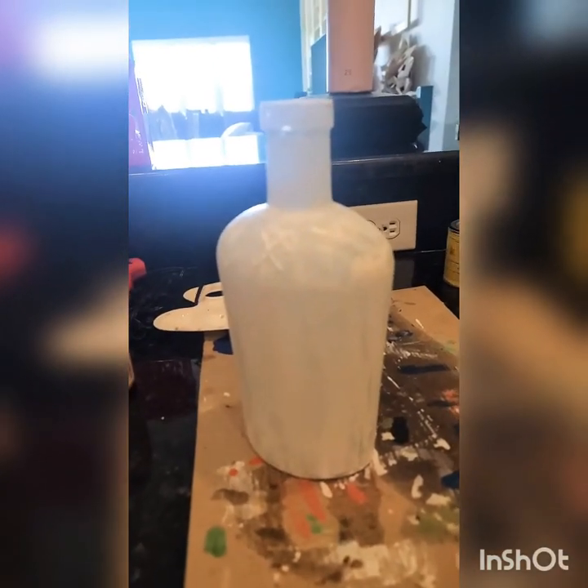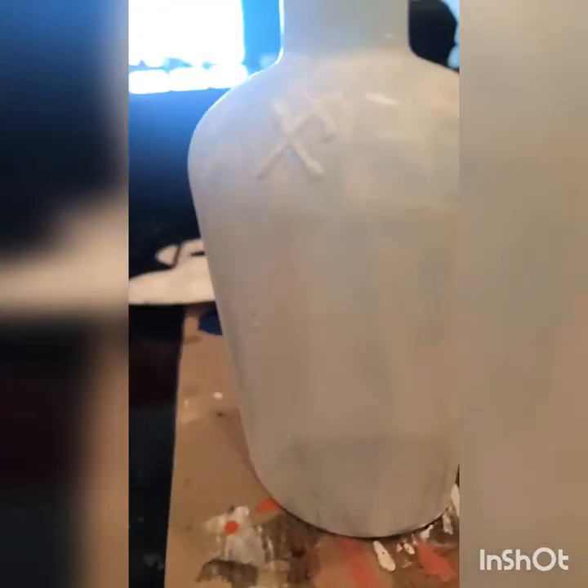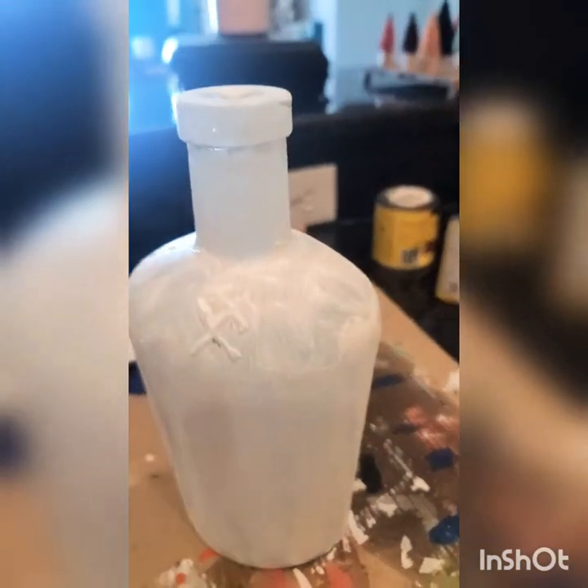I literally threw on a first coat. You can see how it's streaky, but you can also see how some of the texture is building. That's a design in the bottle — it's kind of cool. We're going to let that dry before we build a little bit more texture.